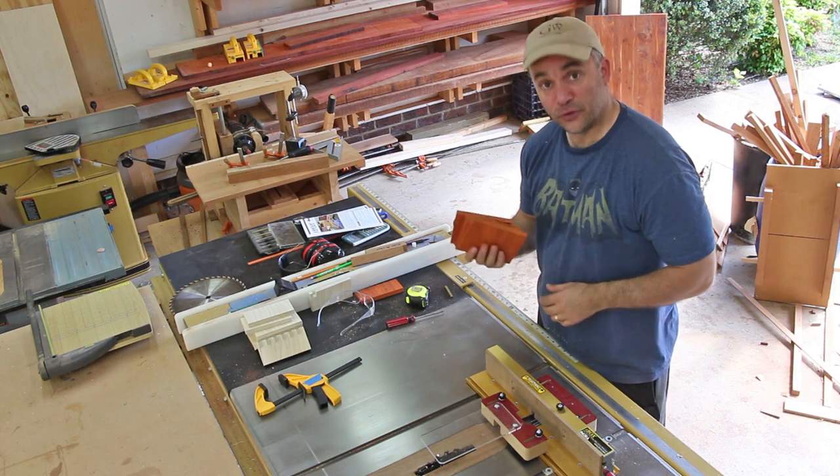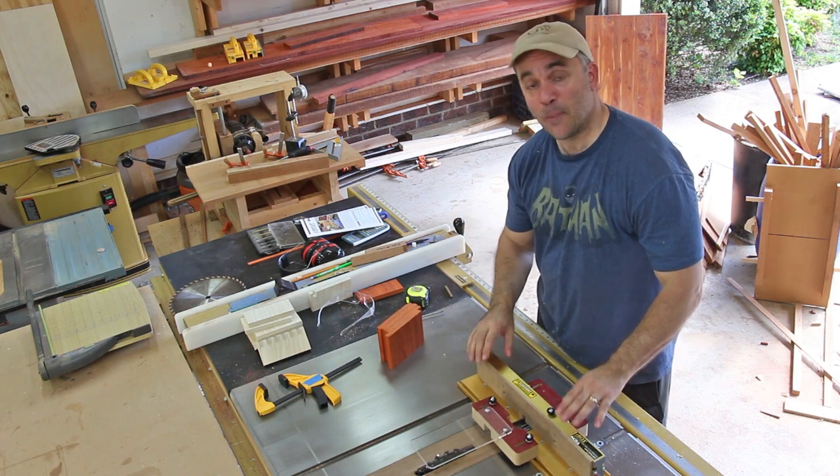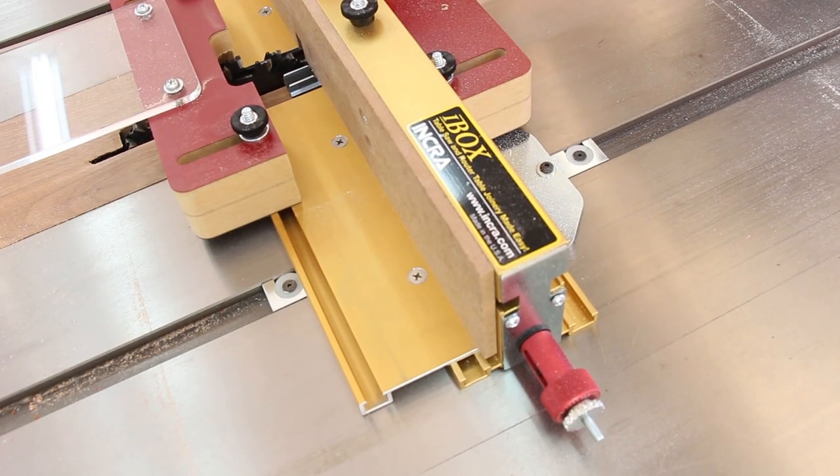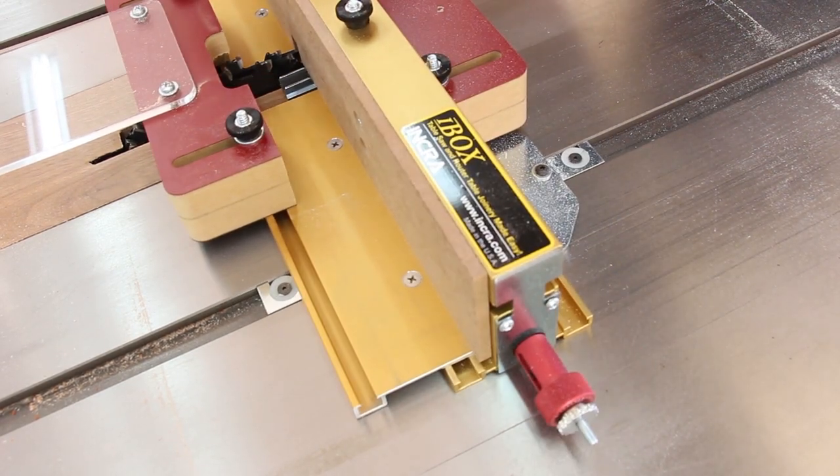For the joinery on this pencil holder, I'm going to use a finger joint or a box joint. To accomplish that I'm going to use my iBox by Incra. The iBox can be used either at the table saw or the router table. I'm going to use mine at the table saw, and I'm using a stacked dado set.